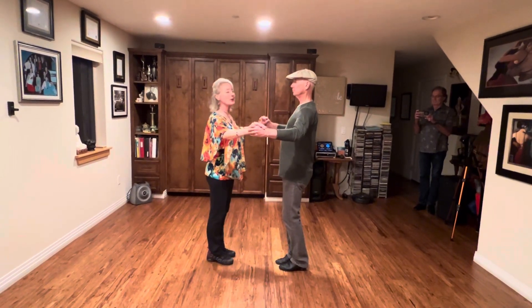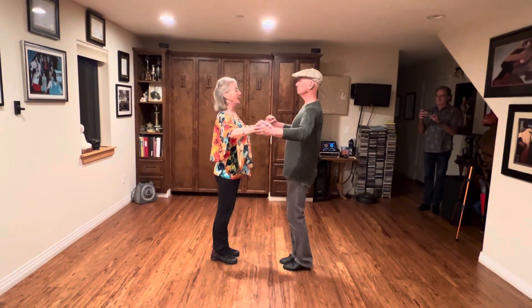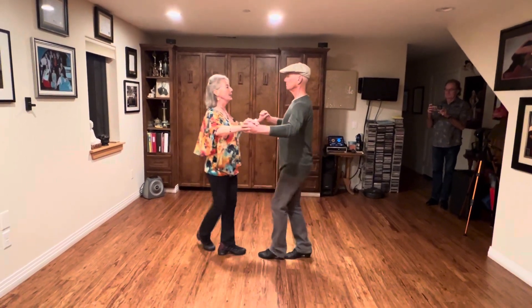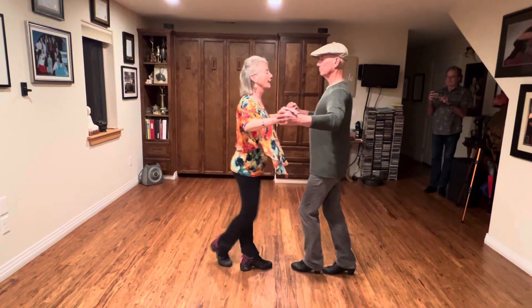Ready? We're going to do the cha-cha breaks. Start with our basic — we're going to do a full basic. We're going to move: one, two, cha-cha-cha, and three, four.